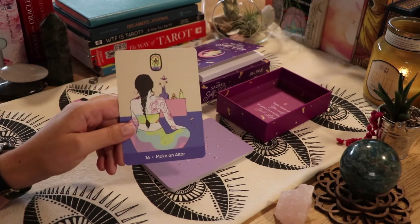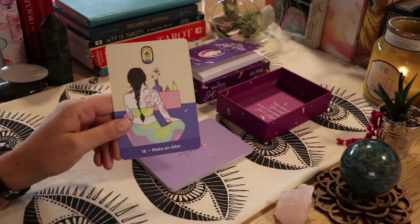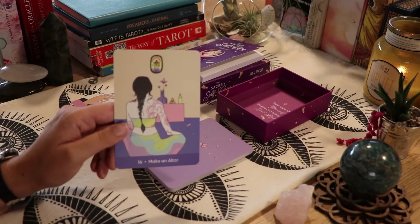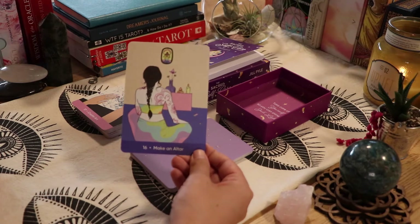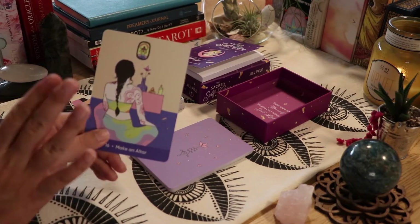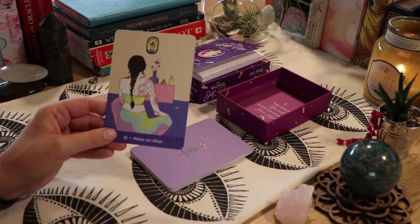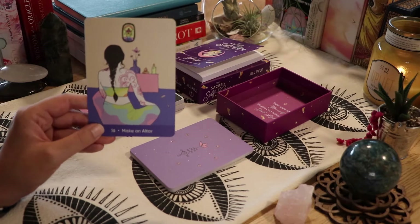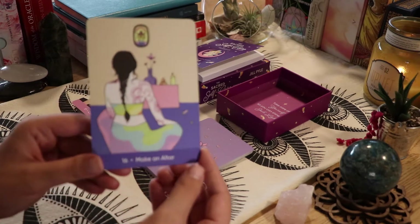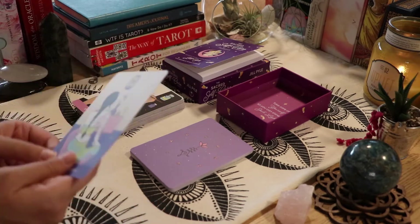'Make an Altar' — I have a very small altar in my room, on top of my bookshelf. Typically I'll have crystals on there with any cards I pick for the day. When I do my daily card draws, they sit on top of my altar. It's very simplistic, which I love about this card — she has a very simplistic altar too. Some people on YouTube have such complex altars; true witches switch them with the seasons and moon phases. I'm pretty basic when it comes to altars.